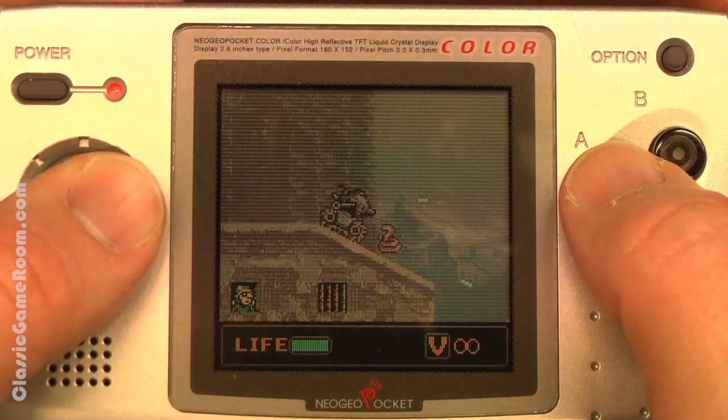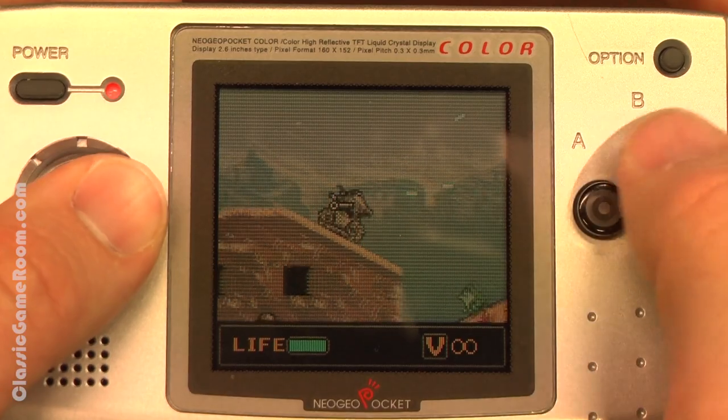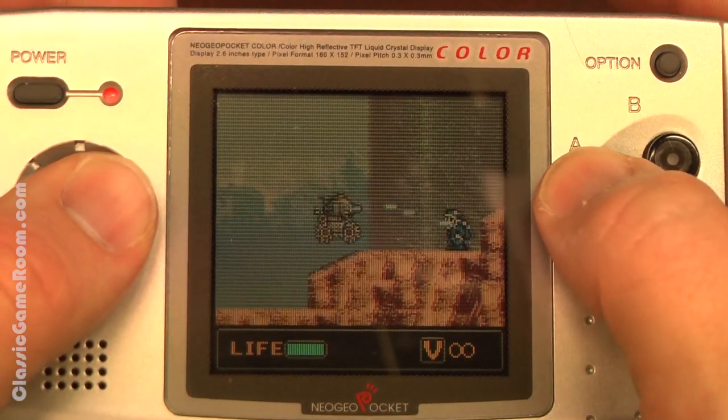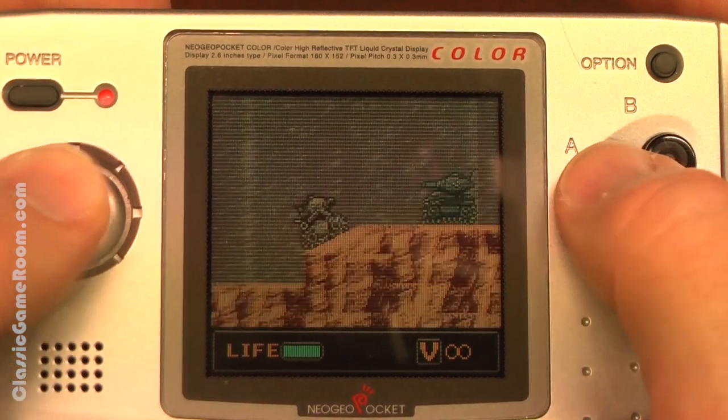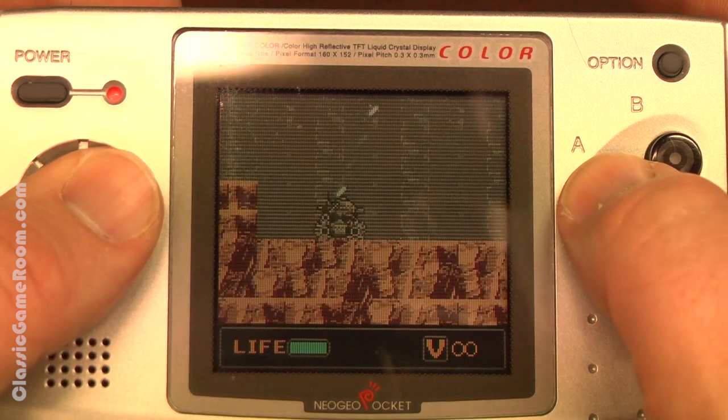Released in 1999, simply put, this is a capable portable version of Metal Slug that has much of the metal slugginess that you would expect from the series on your portable SNK Neo Geo Pocket Color.